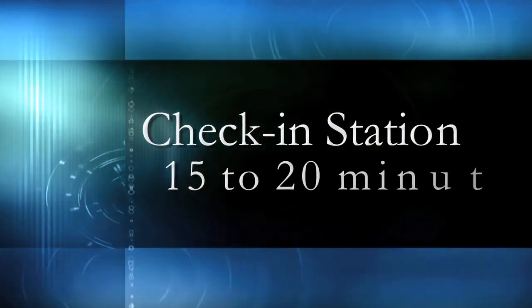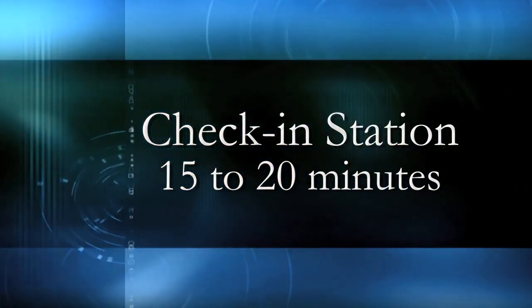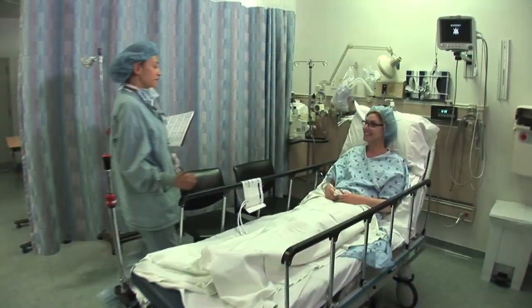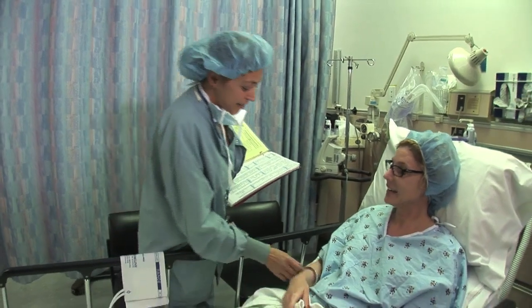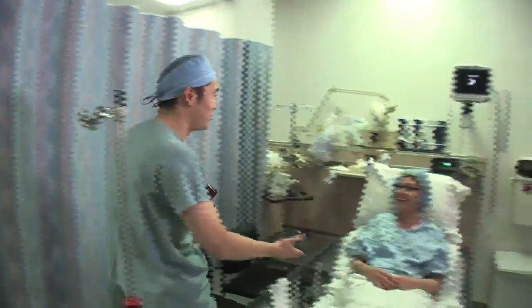On the day of your procedure and prior to going to pre-op, you'll need to check in and take care of all paperwork. This usually takes about 15 to 20 minutes. You'll then be escorted to pre-op where you will change into a gown and be made comfortable, and meet your pre-op nurse who will verify your information and administer an IV. You will also meet your anesthesiologist at this time.